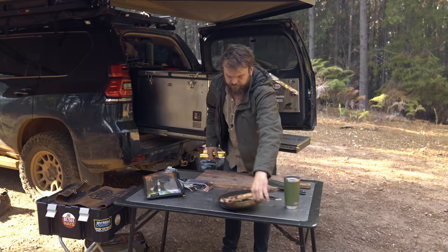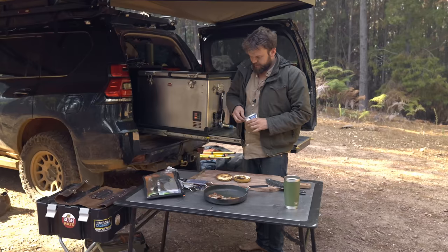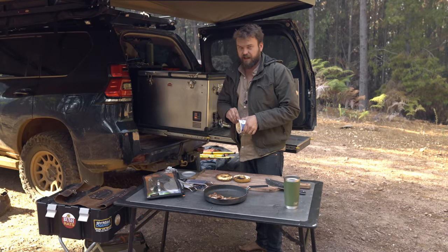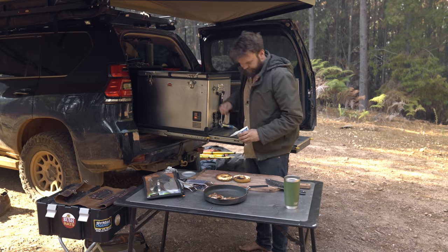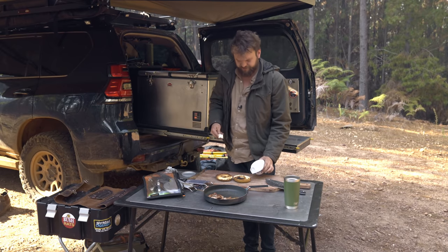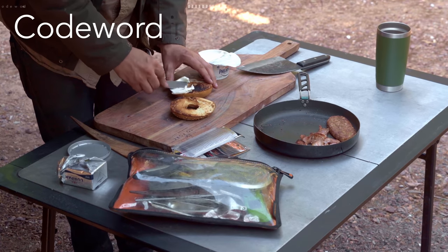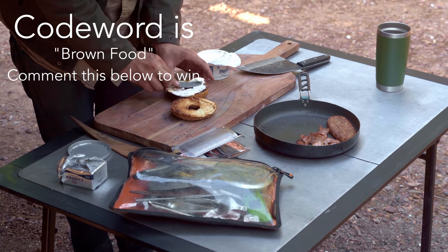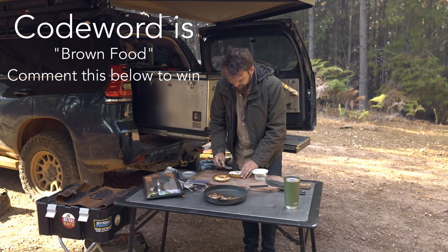Okay, so the bagel is nicely toasted. A little bit of cream cheese — don't get the light stuff, get the proper stuff. You'll notice there's no green stuff in here. This is a time for brown food, brown unhealthy food.